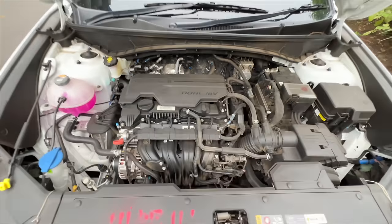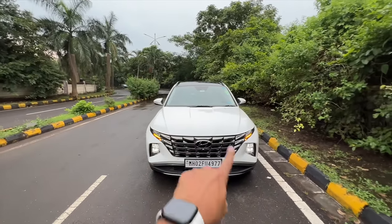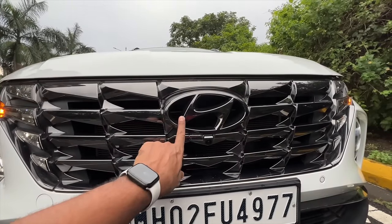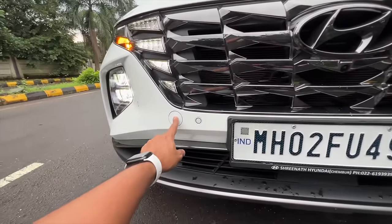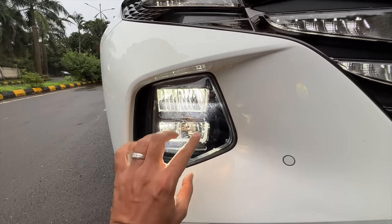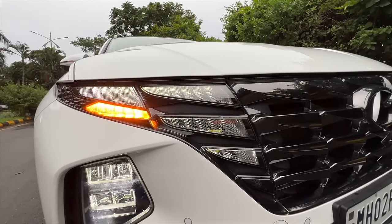There's a lot of space in the engine bay - this is the petrol, that's why it's very silent and refined. The design is quite nice and very aggressive. You get this dark chrome grille which looks very nice, a huge Hyundai logo, a front camera, front parking sensors, and a towing hook. The low beam and high beam are placed here, and the DRLs double as indicators, merging into the grille.